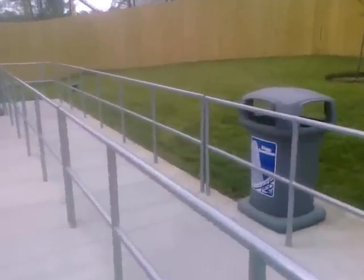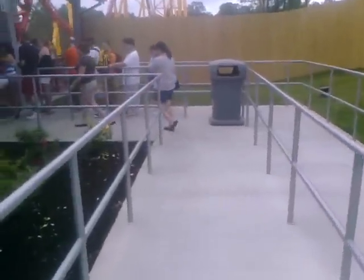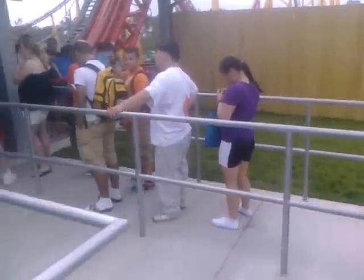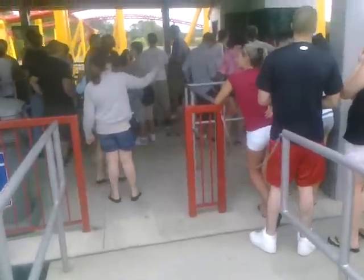You walk all the way up into the station this way. That path is the front rider line — this one is no longer the front rider entrance, it's just a walk into the station. They have it chained off once you're in the station.